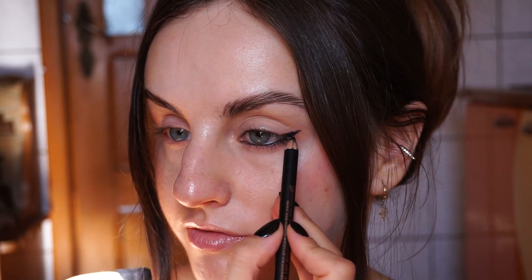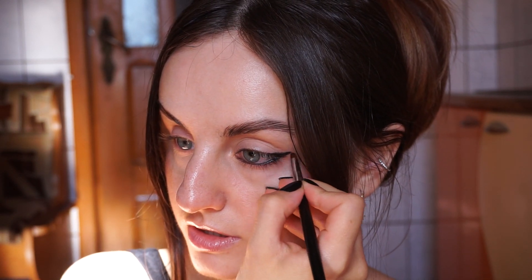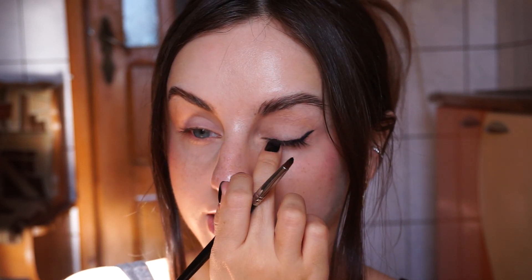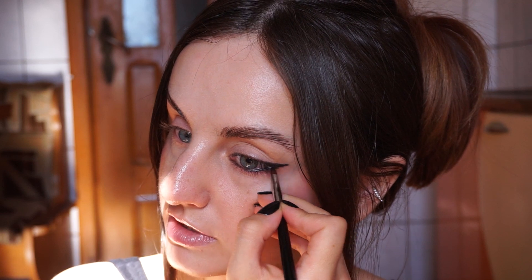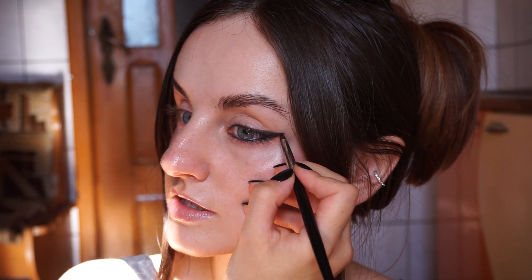I'm going to create a little extension on my outer corner, basically continuing this waterline and doing an extension like that, then connecting it to my lid. Keeping my eyes open, you can follow any eye folds you might have — you don't have to create a huge line. We're going to blend it out. Then I'm going to use my pencil brush — a Morphe M149 — and smudge this a little bit.